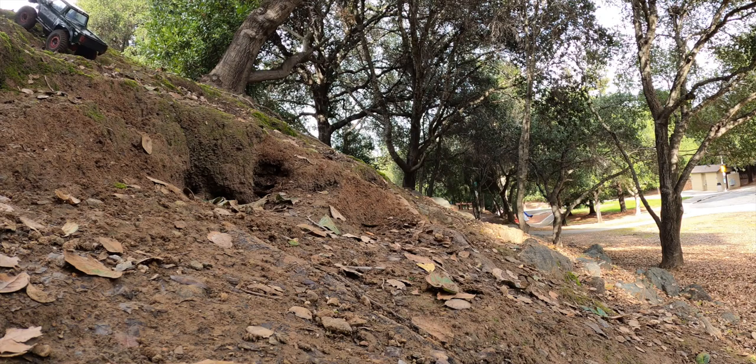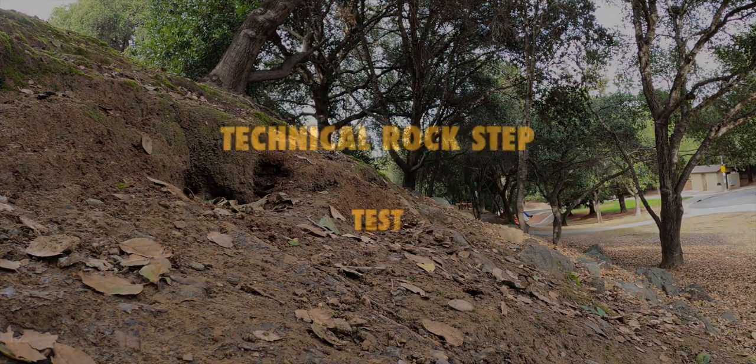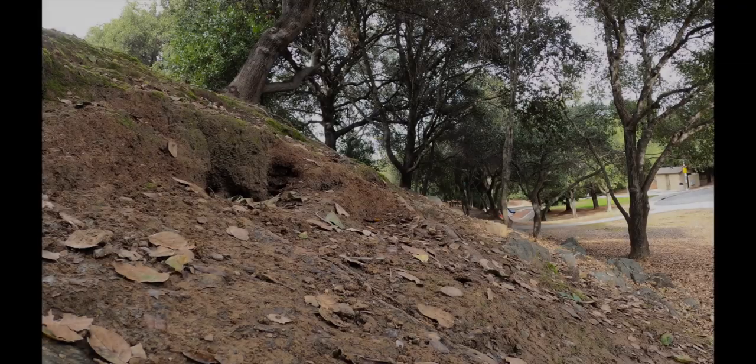Quick, precise, responsive steering helps you climb actually. The rear is under descent — a little fast but we're able to control it. Next thing is a technical rock step.